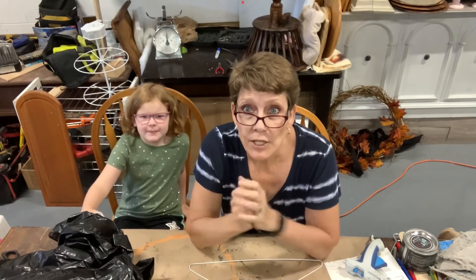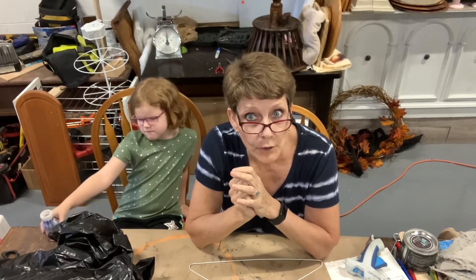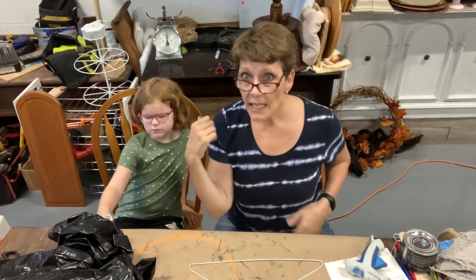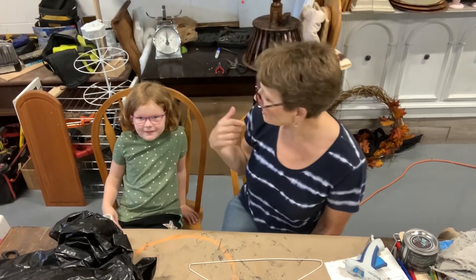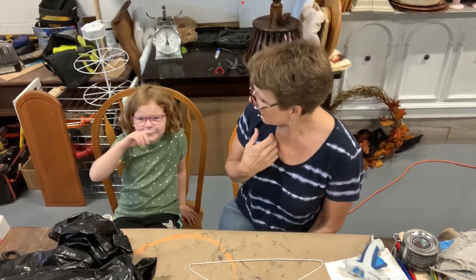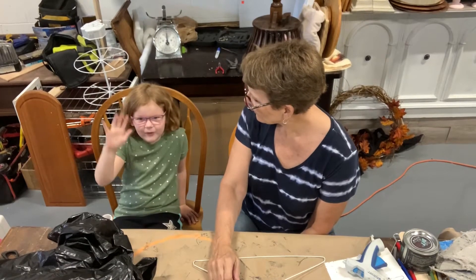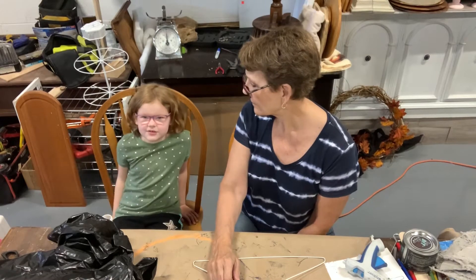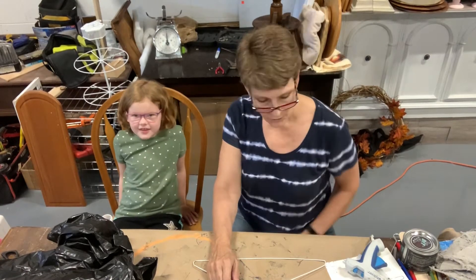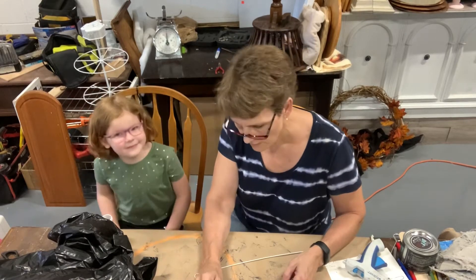Hello, I'm Cindy Daychuck with Queen Bee Creations and we have a fun craft for you today. I have a fun helper in the shop with me - this is my granddaughter Ellie. Ellie, you are how old? You're going to be six very soon, so you're five almost six, right?